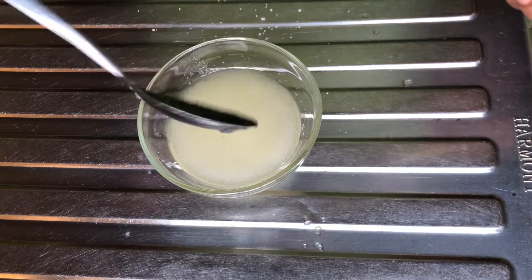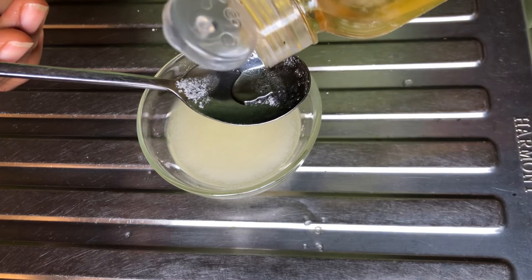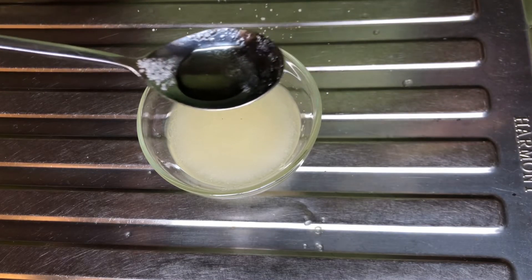Then a medium sized lemon. We'll cut the lemon into two — we'll be needing just half of the lemon. Go ahead and squeeze the lemon juice out into the bowl.